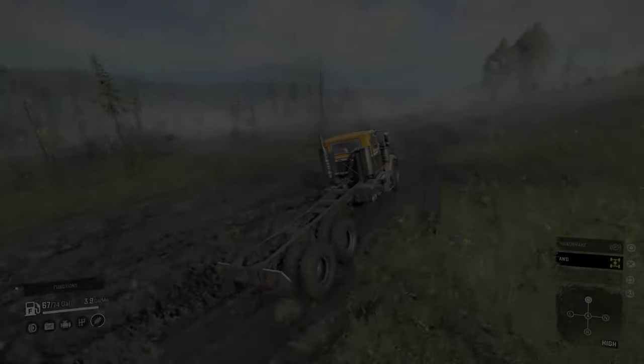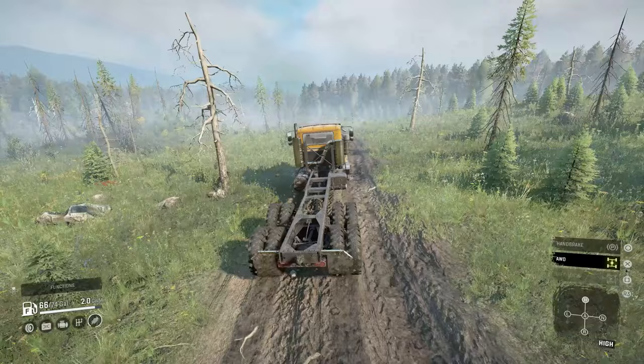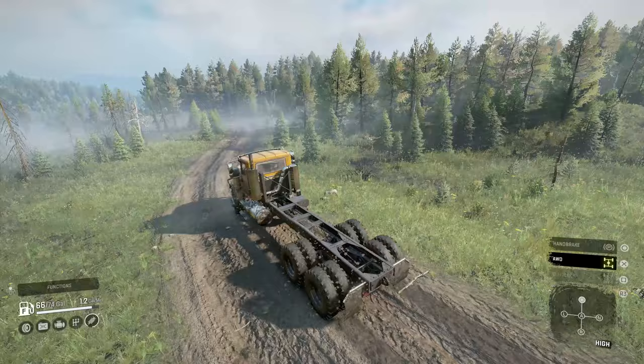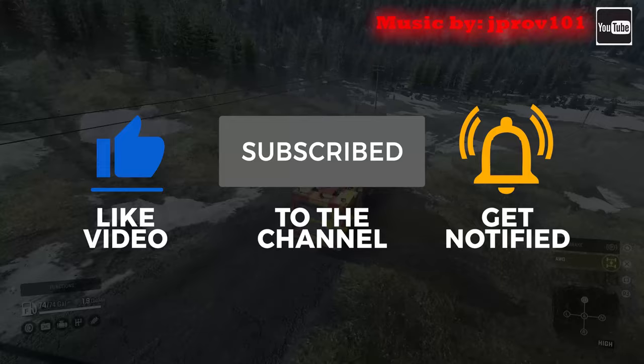Welcome back once again for another SnowRunner truck review. Today we're going to take a look at the second free anniversary DLC vehicle that is comparable to some American trucks and very similar to others. So before we start, I ask that you please help support the channel by liking the video and subscribing. Alright, without further ado, let's jump into this and check it out.